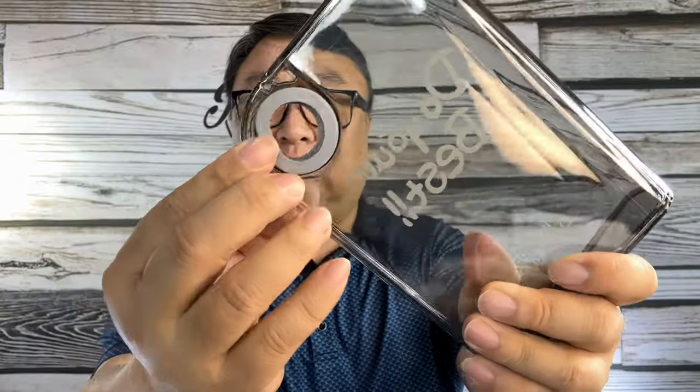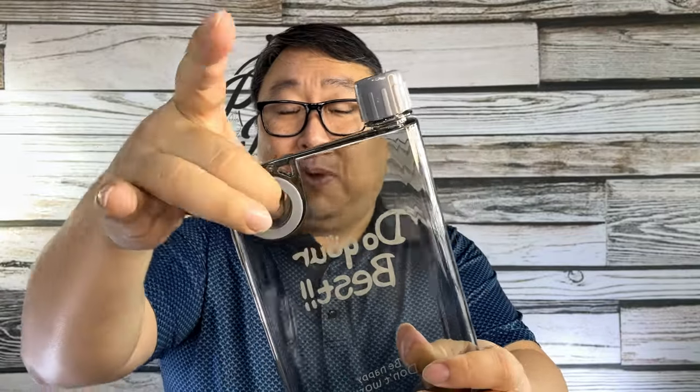This is also silicone. It's pretty soft, it feels nice, and it doesn't really slip either, so you don't have any sharp edges or anything hitting you.